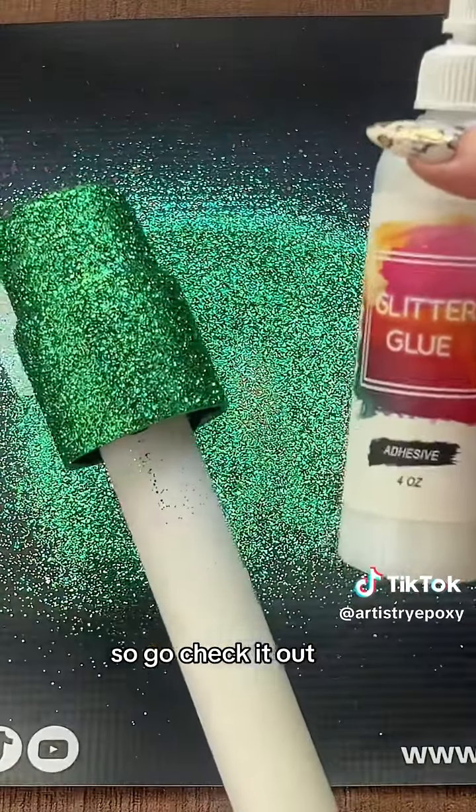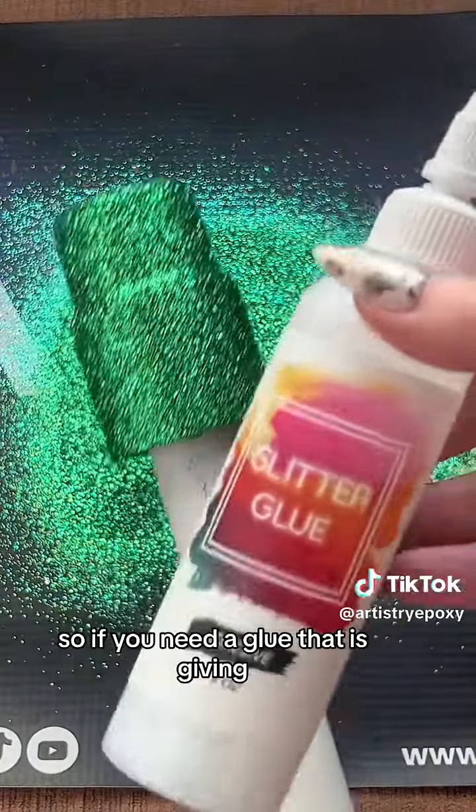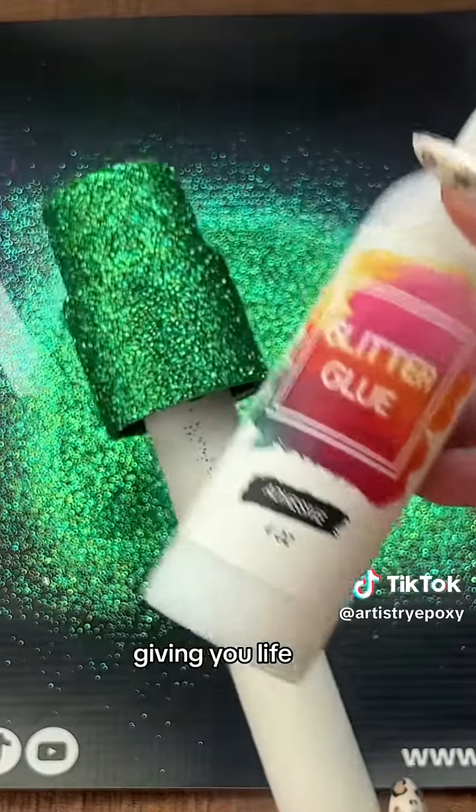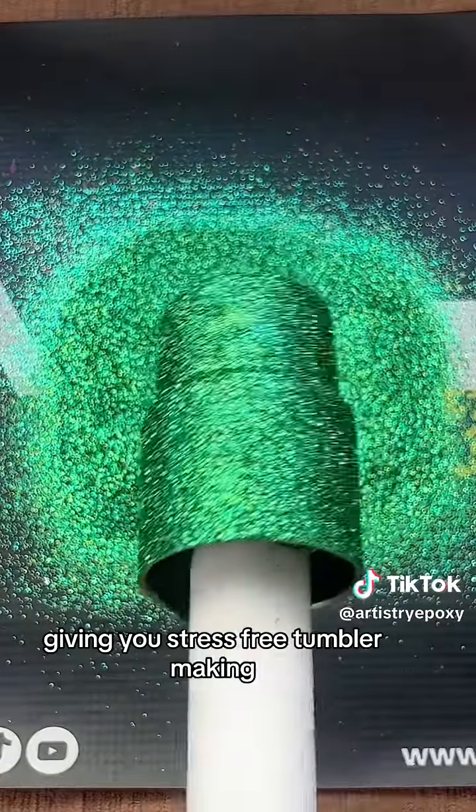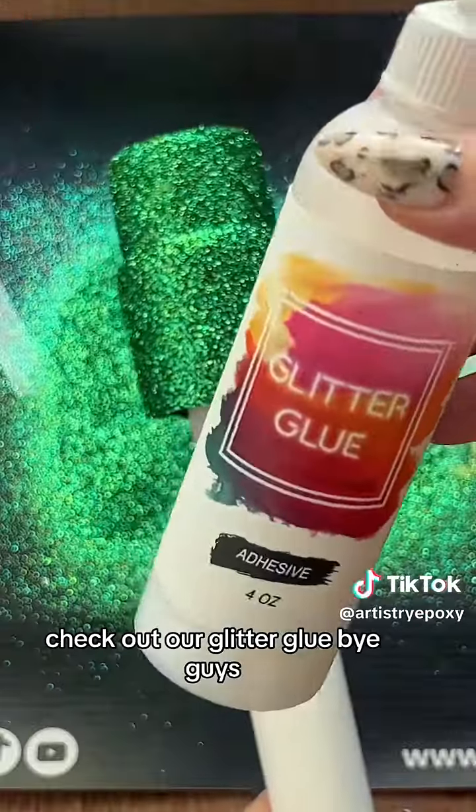It's about eight dollars a bottle, so go check it out. Through TikTok you get better deals, so if you need a glue that is giving you life, giving you glitter adhesion, giving you stress-free tumbler making — check out our glitter glue. Bye guys!